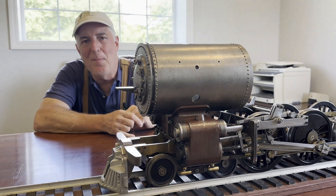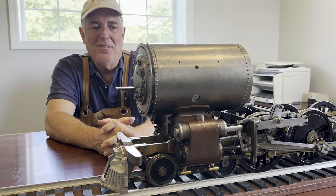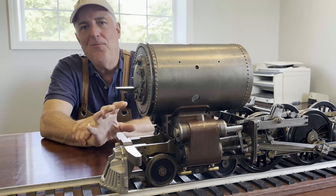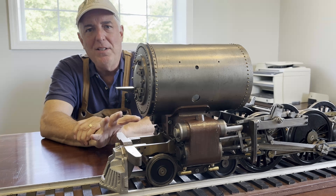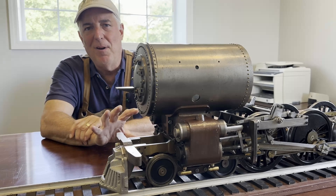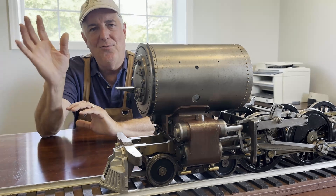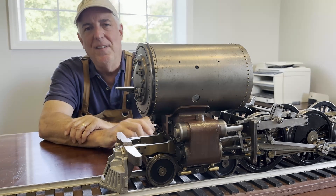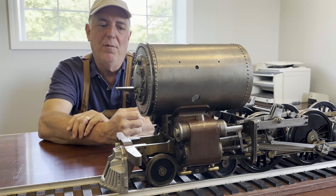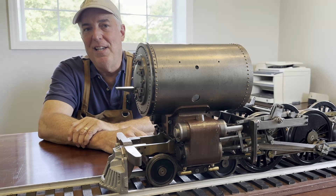Hey guys, it's Lane the project guy, welcome back. We're back on the Northern 484 live steam locomotive. Today we're going to concentrate on making the rings for the pistons contained in the cylinders. There are two pistons and each one has two rings, so we're gonna need four rings total. This is a project I've been a little nervous about. There are several ways to make these rings, from very simple up to pretty complex, and I've arrived at a method I think is appropriate for what I plan to do with this locomotive.